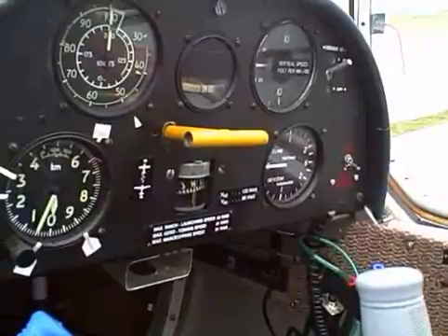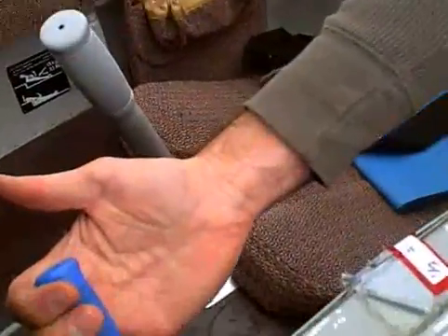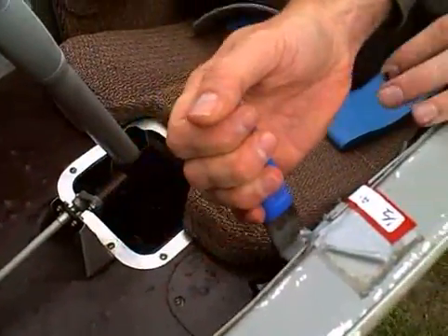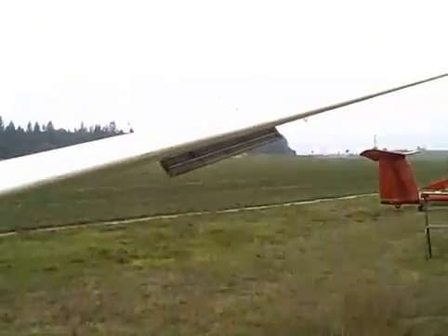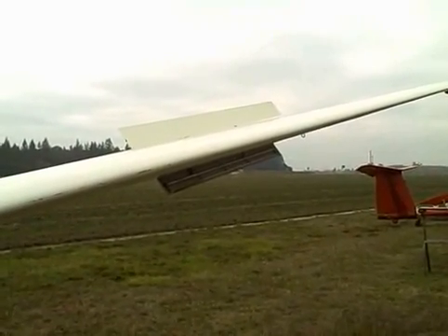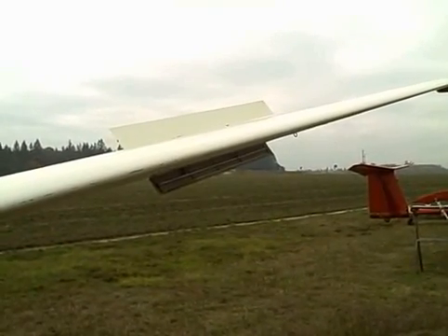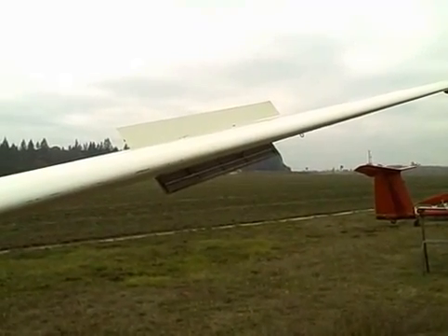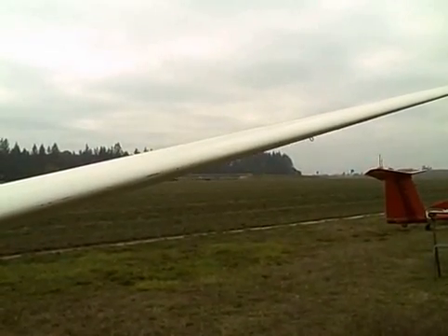The way we control the descent on the airplane is through the spoilers, using this handle right here on the left side. We pull it, and if you look out on the wing, it deploys the spoilers, which kills some of the lift and tends to increase our descent rate. In a glider you only have one shot at landing — you can't go around like in a power plane — so this is how we control descent.